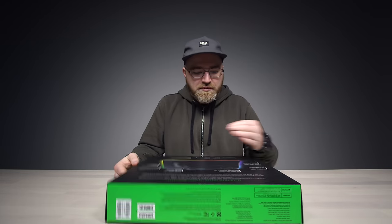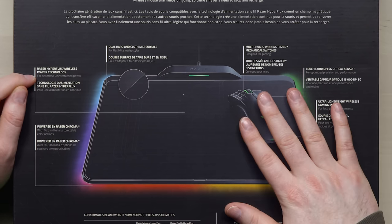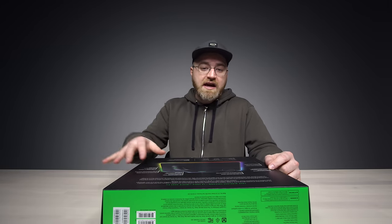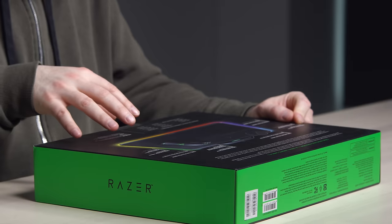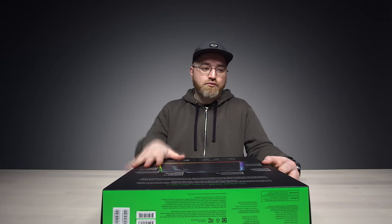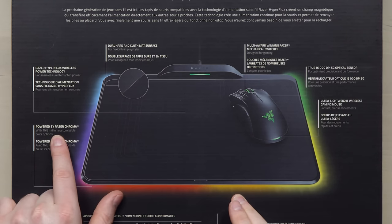Am I right about that? Is that what's actually going on here? Razer Hyperflux Wireless Power Technology for Seamless Uninterrupted Power. So you've got the gaming mouse, you're gonna have a gaming mousepad anyways, but now you're not tethered by any kind of cable at all, because the pad itself is wirelessly charging and powering the mouse. And because it is a Razer product, you know they're gonna go overboard with the RGB colors powered by Razer Chroma.